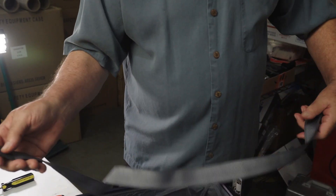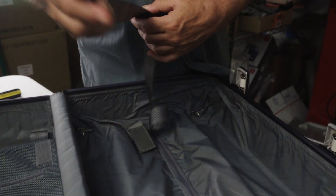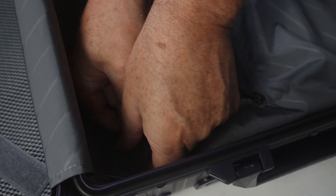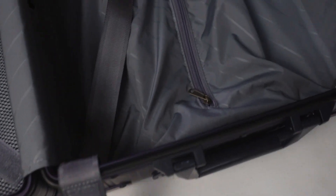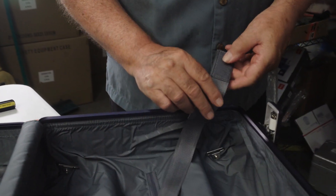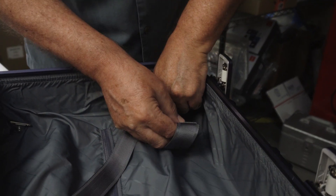Now I'm going to reinstall the straps. The strap with the logo on it always goes up at the top. Slide it through, give a little tug, make sure it's flat and even, and the Velcro is facing out. Do the same thing on this end.